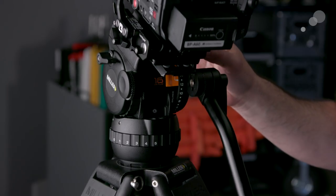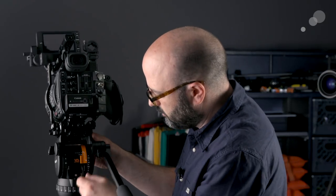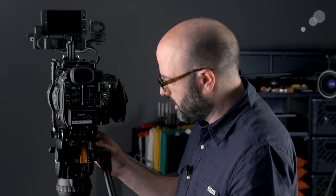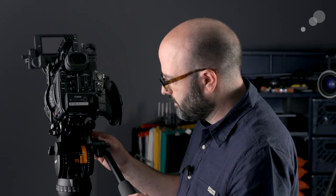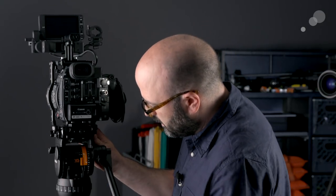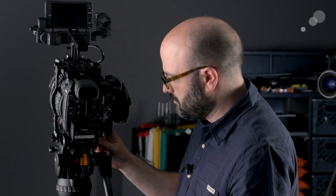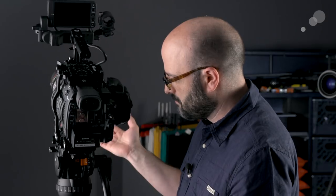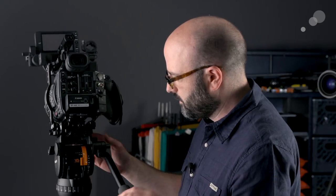Still getting a little bit of bounce. Let's go down to 11 and see if that's any better. Not quite enough. So for me I'm actually going to switch back to CB and put it back to 12, because I felt like at 12 I was getting a balanced head overall. That feels good. As soon as you basically have it balanced, you can activate your drag.